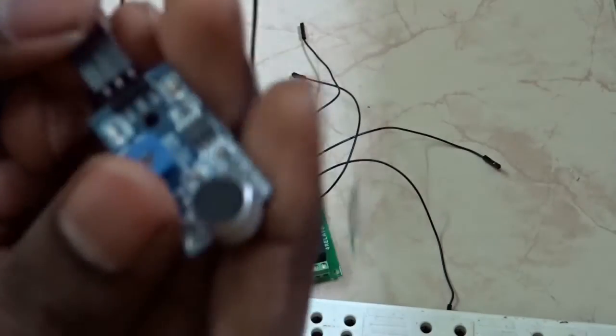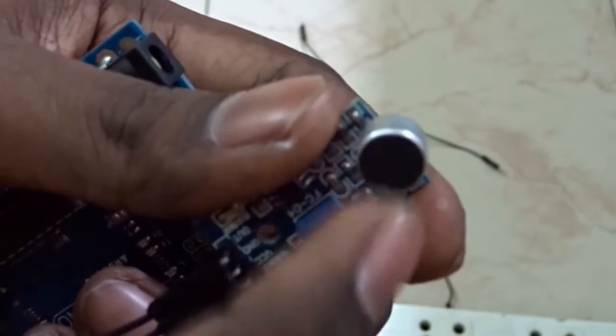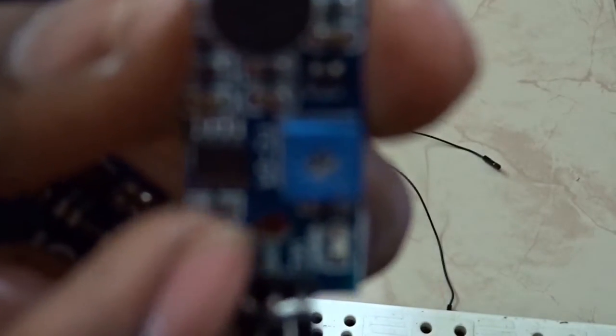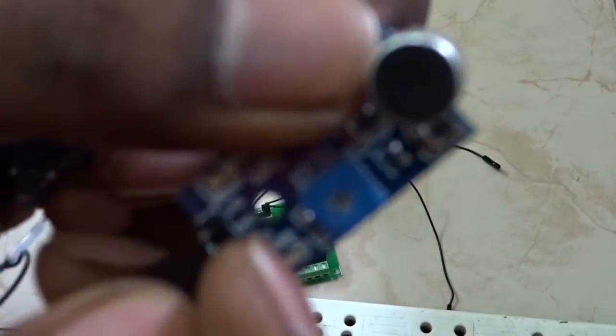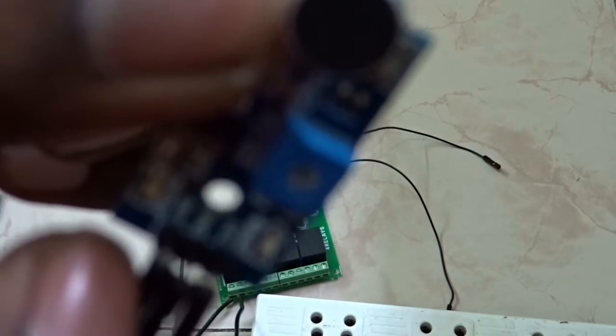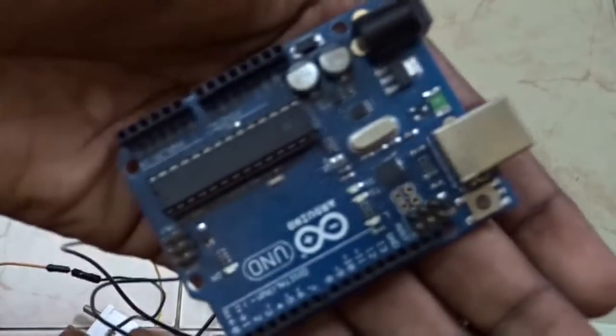This is a digital sound sensor. Whenever the microphone detects a sound, external sound, or a vibration, it starts to send 5V as an output. You can see it has three pins: the first pin is VCC, the second pin is ground, and the third pin is the output. I am going to connect this to my Arduino.